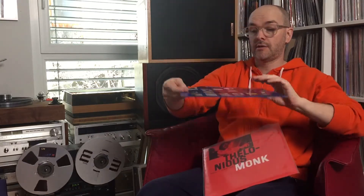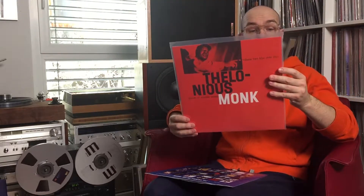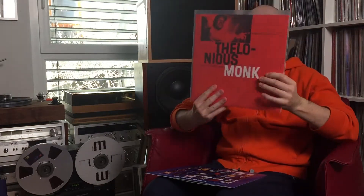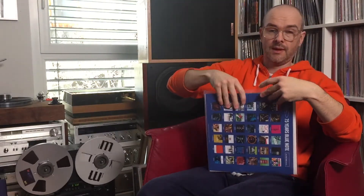Next is Thelonious Monk. Here you can see the 75th anniversary series comes with that cover. I chose the track 'Straight, No Chaser,' first from the B-side. I don't have to say much about these, because every single LP from that collection is a classic — we're only talking about classics.